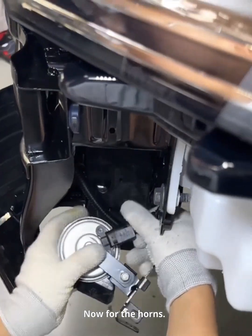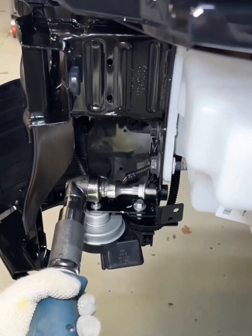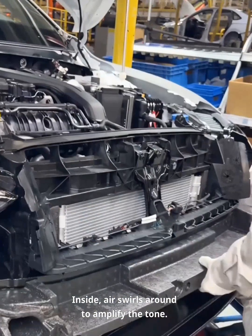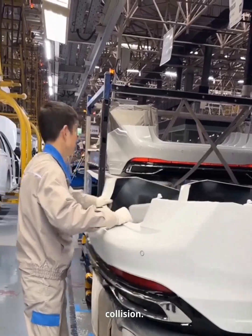Now for the horns. Volkswagen uses spiral flow horns — they sound cleaner because airflow helps shape the sound. Inside, air swirls around to amplify the tone. This foam block we add provides crash absorption and helps keep passengers safe in a rear-end collision.